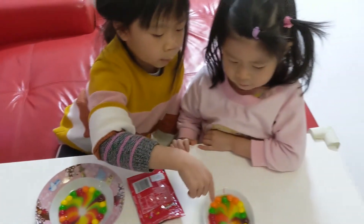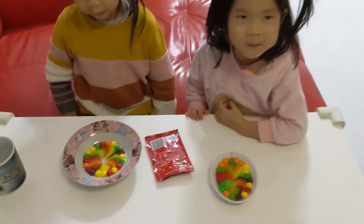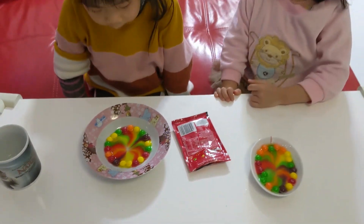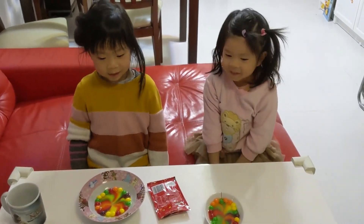You see, my sister's colors are already changing too, and mine really is too. Thank you!